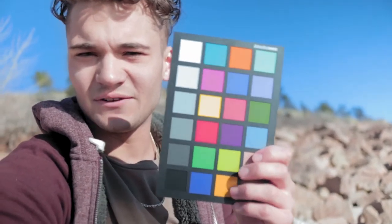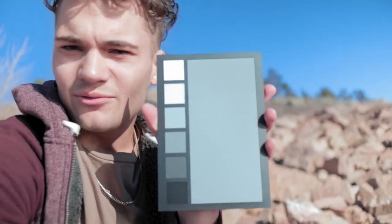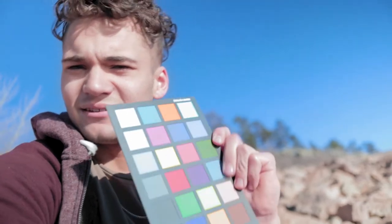Speaking of color grading, I went on Amazon about last week and bought this color checker sheet, which basically in post allows me to get the most accurate colors. It's basically just a little chart of different colors. I originally meant to buy it to color match all my different cameras, because all cameras have different ways they show color, and I wanted them all to match so it doesn't take away from the overall story I'm trying to create. However, the software I needed to do that costs a hundred dollars, so it'll be a little bit before I can color match all my videos.